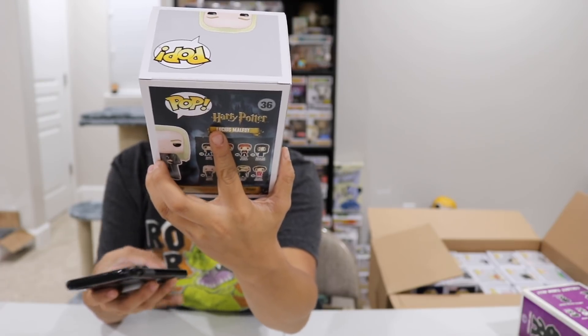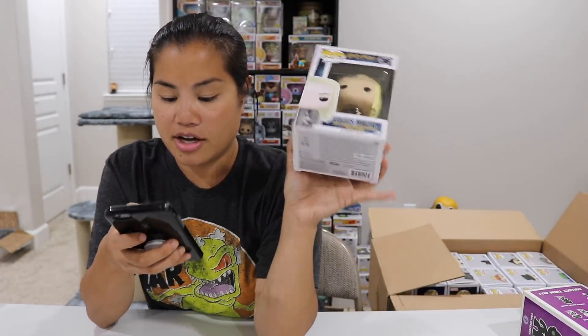We have Lucius Malfoy. I don't know where I got this one from, but I can scan it. I love when I can scan it — it makes it so much easier. $10 for Lucius.